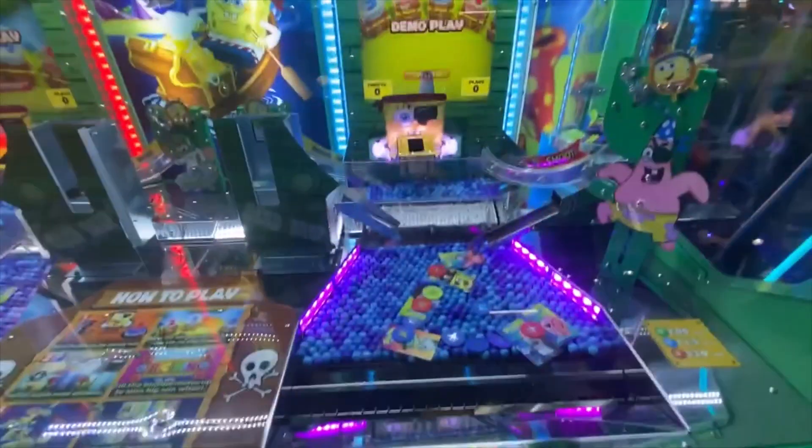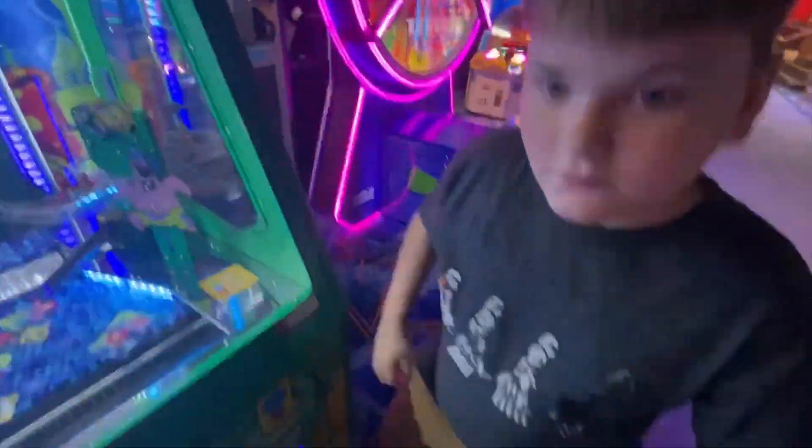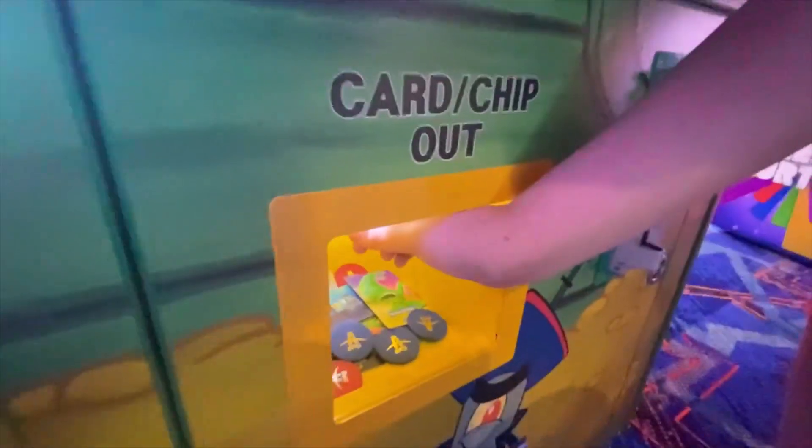Oh, there it went. Dude! Are you kidding? It just fell off, Parker. Yeah! Woo! Let's check that loot chute. Oh my God, that thing's stuffed to the gills. Let's check out what we won. Let's do it.